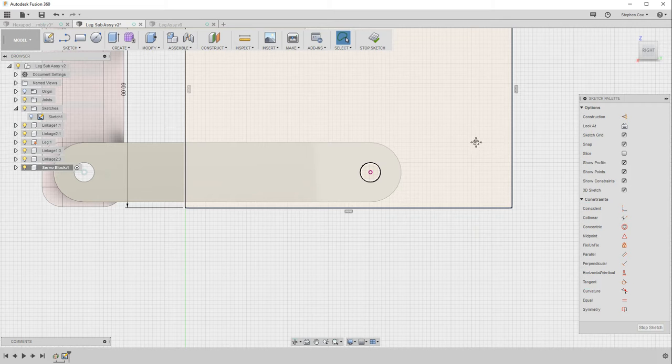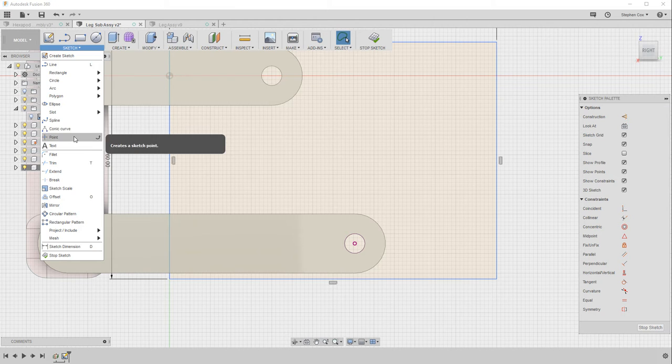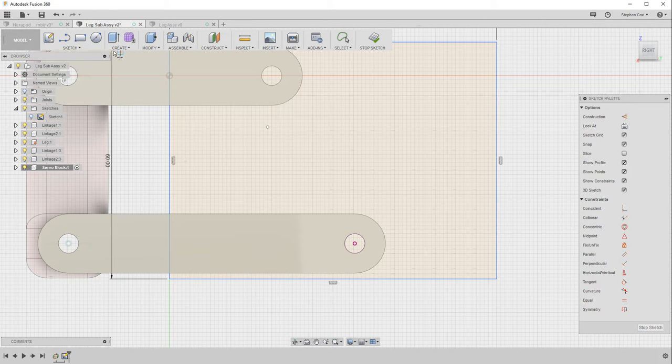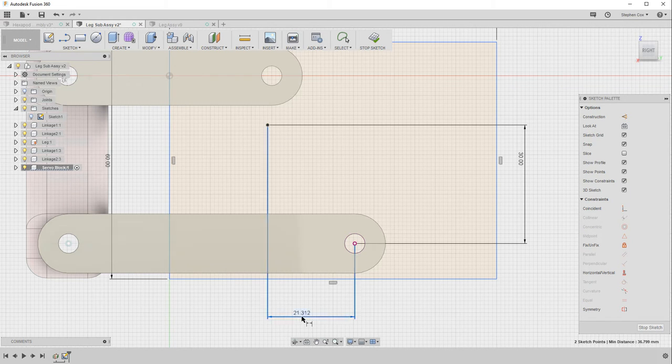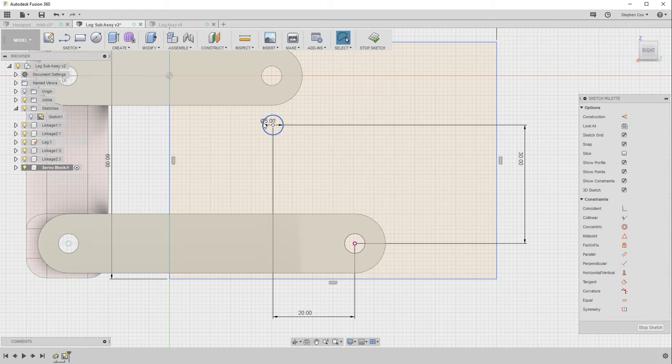I now need to add a construction point for the center of a second hole. I'll use the point tool to drop a point on the sketch, then use the sketch dimension option — clicking that point to set a 30 millimeter vertical dimension and 20 millimeters for the horizontal. That gives me the construction point for my second circle, which I'll draw as a five millimeter diameter circle.